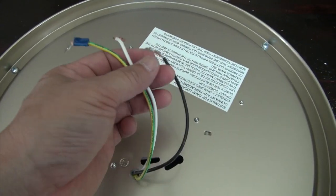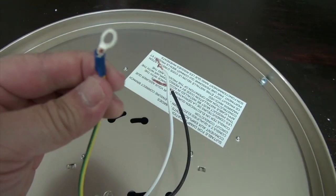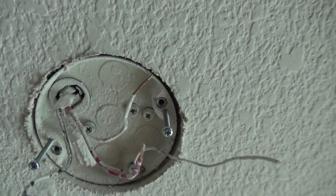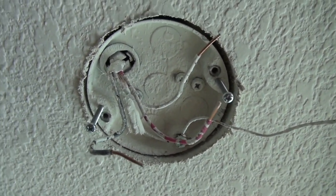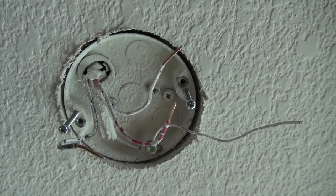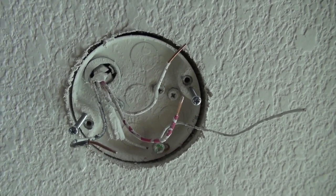Behind the lighting fixture you have three wires. I did strip the wire to make it a bit longer, and I also put a terminal for the ground. However, there are actually four wires coming out from the ceiling: the black one, the red one, the neutral which is white, and the ground wire. I think the reason is that this lighting fixture is in a family room, and when they pre-wired this, they were anticipating a ceiling fan with a light fixture attached to it.